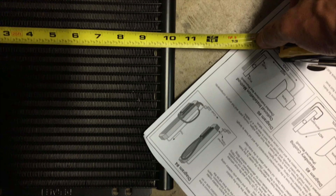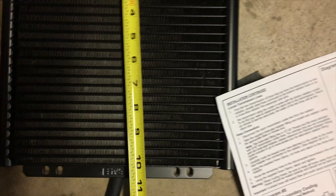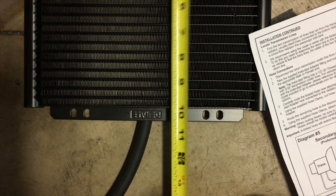Let me see what size this is — maybe a 10 inch. Yeah, good — 10 inch, 10 by 10 cooler, with some holes and clamps.